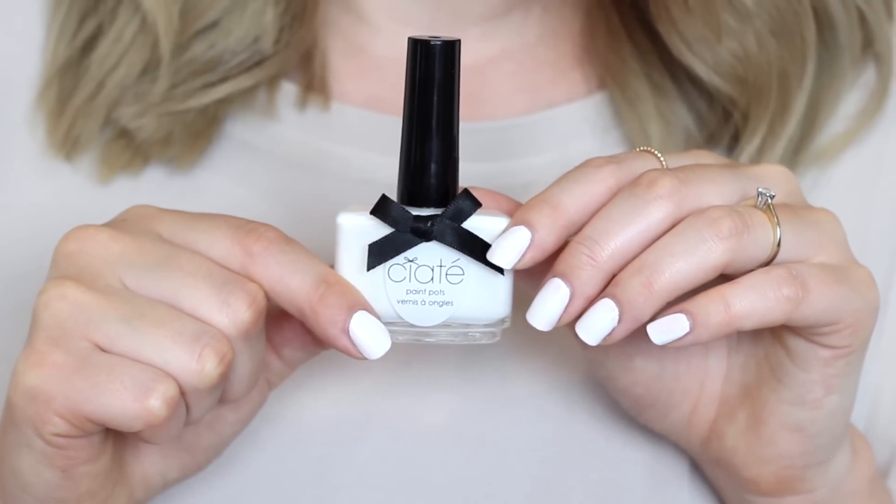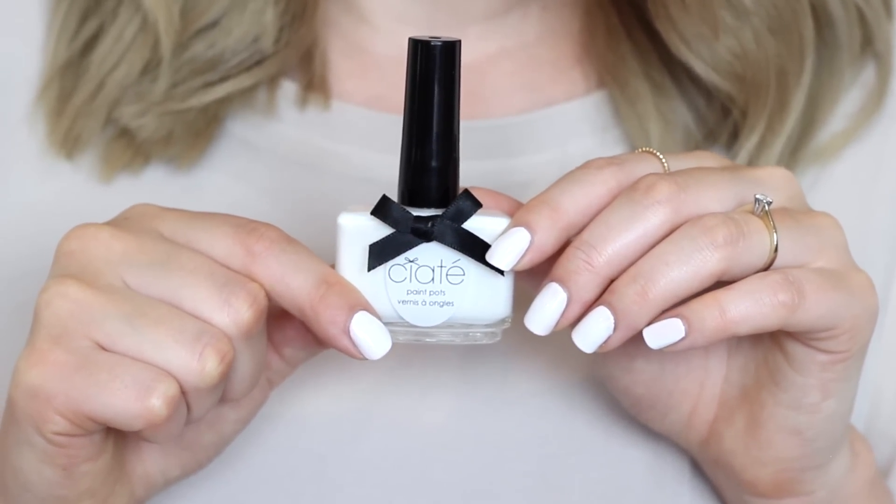I also picked up a standard white — this is in the shade Snow Virgin, and I actually love wearing white on its own on my fingers and toes. With a tan I think it looks really pretty during the summer months, and it's also great if you want to do a French manicure — just paint it over the tips. Ciate is a really great quality nail polish: long wearing and easy to apply, especially because they have a wide fan-shaped brush that makes it easy to get close to the cuticles and spread over the whole nail.